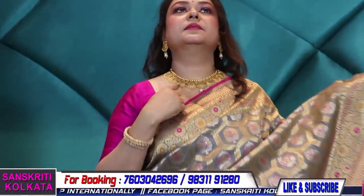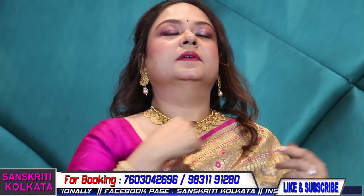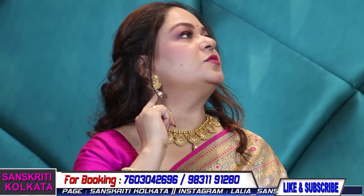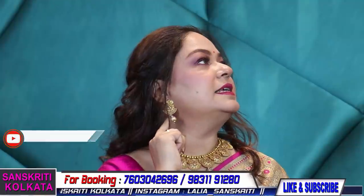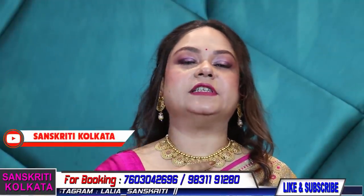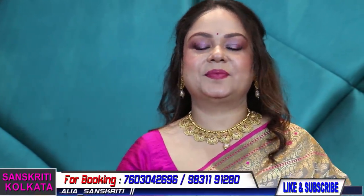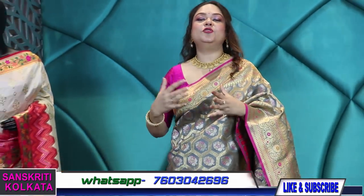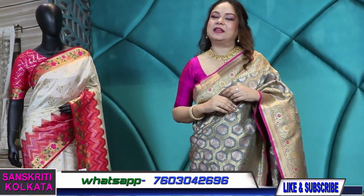The neckpiece I am wearing is 2750 rupees with the jhumka — this earring comes with this neckpiece, 2750 is the set. So that's it for today. Keep watching — new products are coming in every episode. Thank you so much.